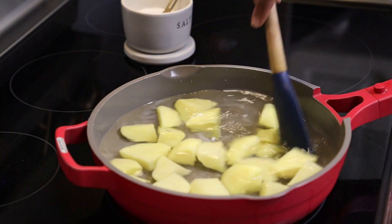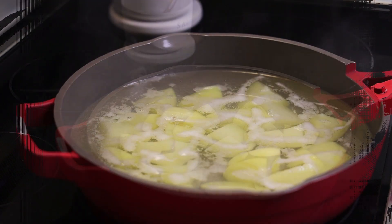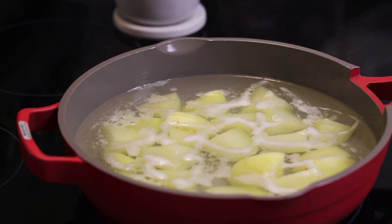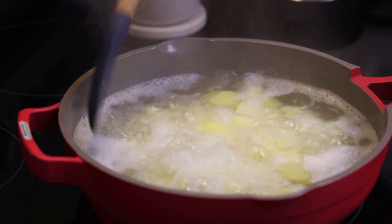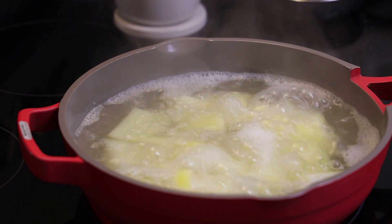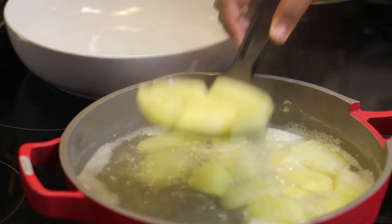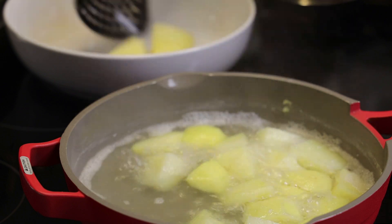I'm lightly salting my water that I'm going to boil my potatoes in. If you're on a diet that uses less salt, please omit the salt from this step. We're going to bring this up to a boil and allow it to cook until it's fork tender. Then just remove it from the pan, drain, and place it into a bowl.